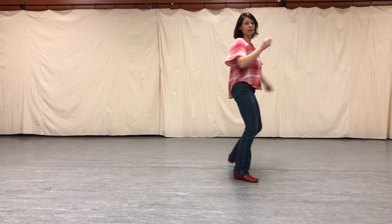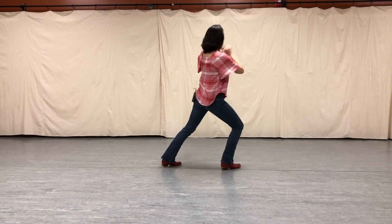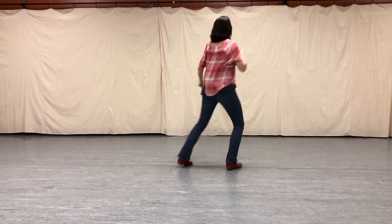Half pivot. Out to the right. One, two, three, four. Jazz square.